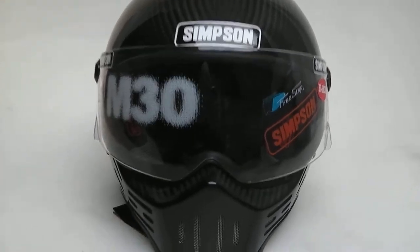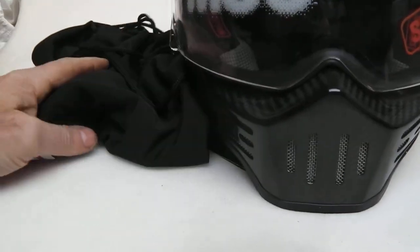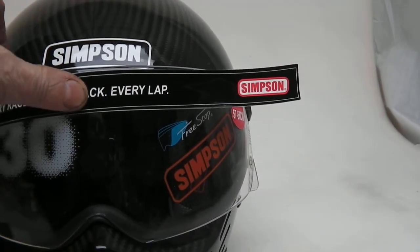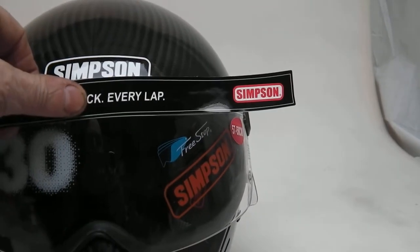It comes complete with a Simpson bag — you know, the old over-the-shoulder when you park up — and a sticker if you want to put it on. It basically goes on top of the visor here. This is a more modern sticker, but obviously most people just prefer the simple look.